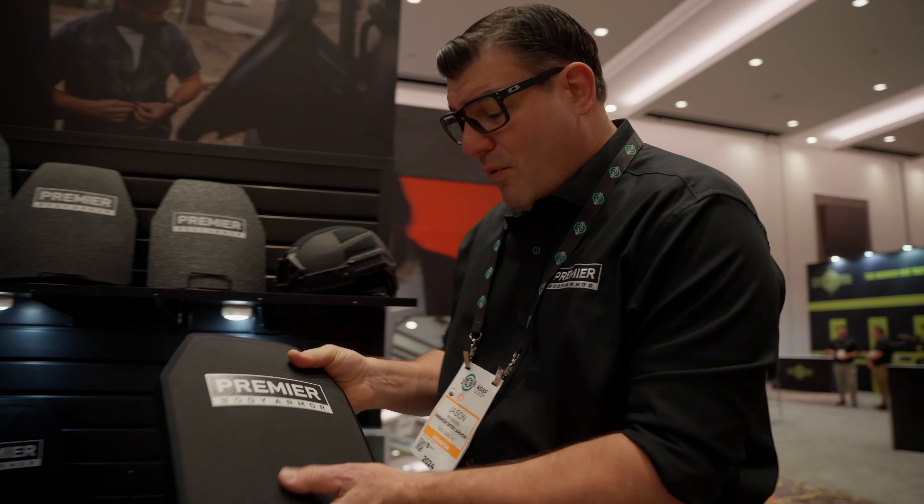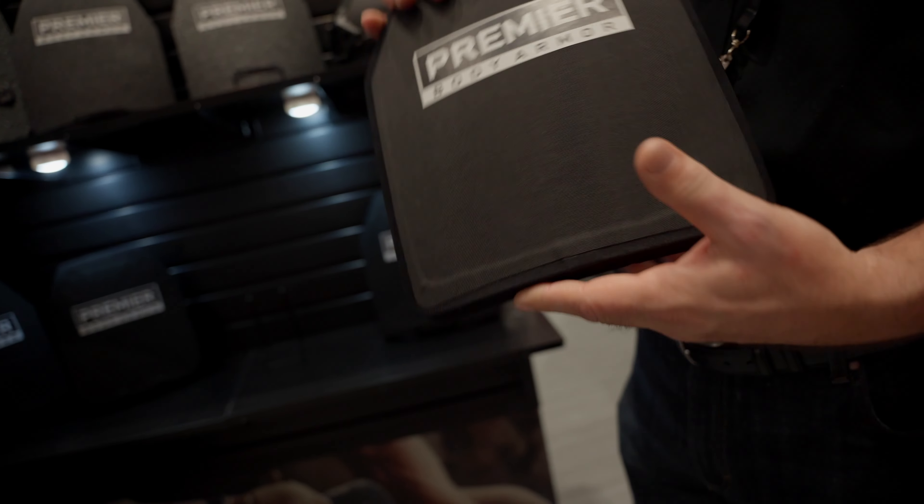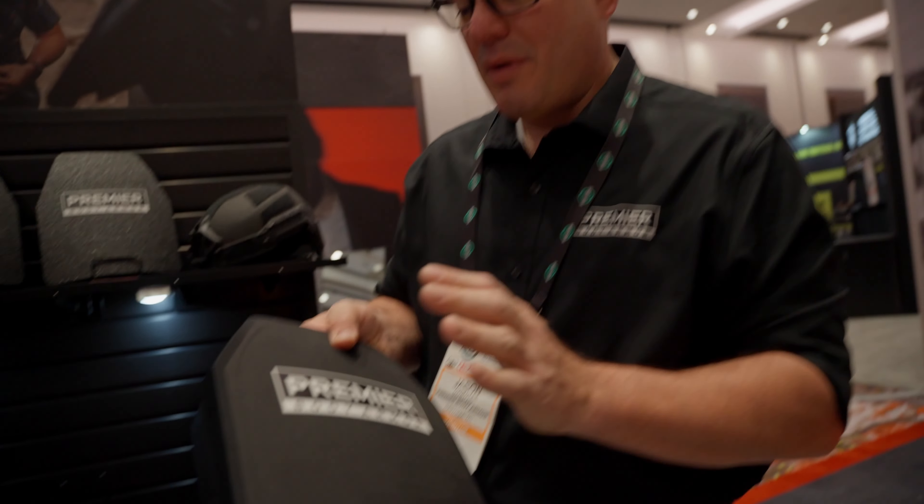Then we've got the Fortis three plus. It's three and a half pounds, seven-year warranty again, coming in at $249.